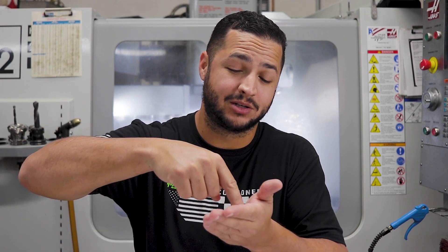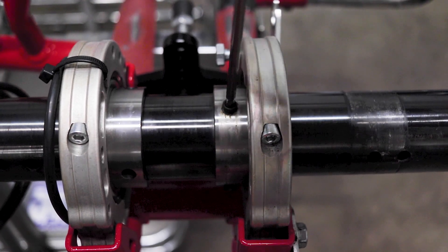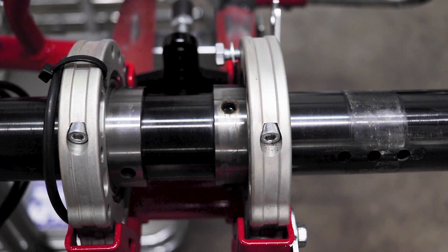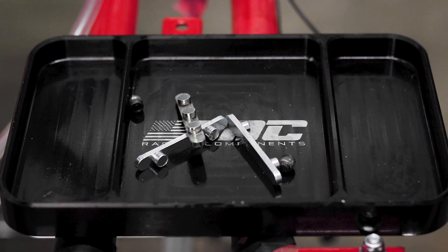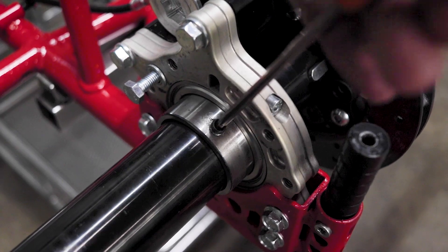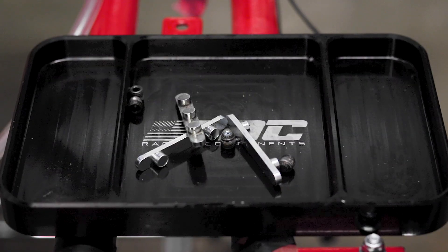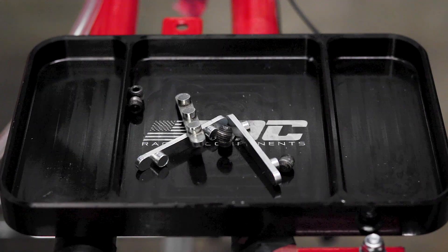Next you're gonna want to remove the set screws. Some people — and I actually used to do this — just loosen up the set screws without actually taking them out. But one time the set screw went into the axle like it's supposed to, but it created a divot, a little dimple in the axle. So when I pulled it out it wasn't quite clear, and when I tried to hammer the axle through it dragged the set screw all the way through and damaged the axle. So since then I just go ahead and fully remove the set screws. It helps you clean the holes inside, and you can clean the set screws before putting them back so there's no oil or debris on there.